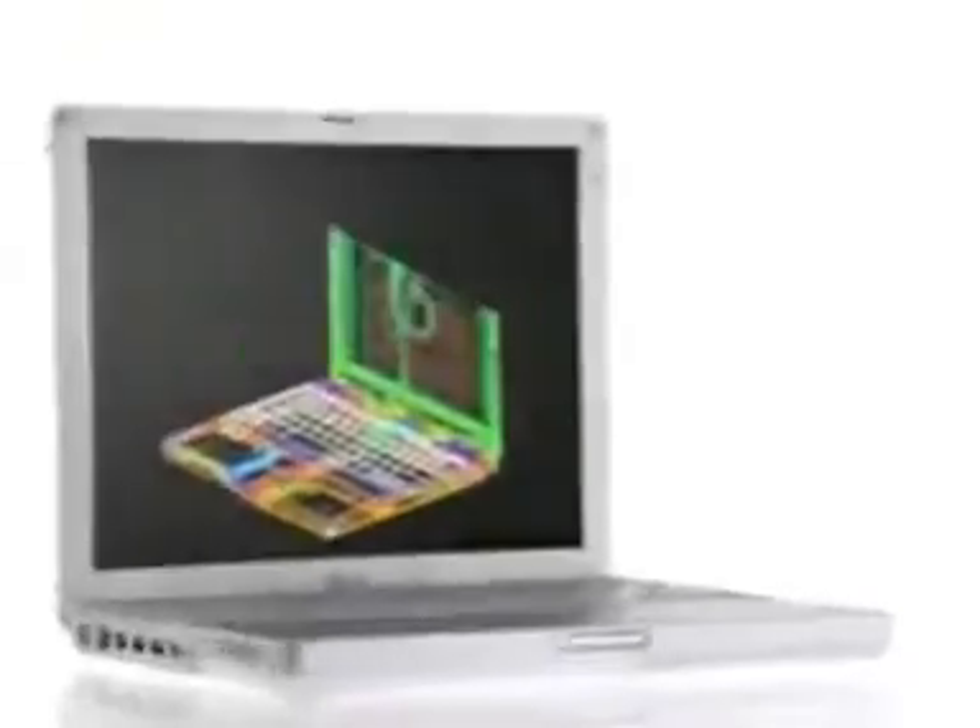It's warmer, it's happier. I think it really is a very friendly design. The original iBook was the first notebook designed from the ground up for home and school. It was a huge hit. Now Apple has reinvented the iBook, taken it to a whole new level.